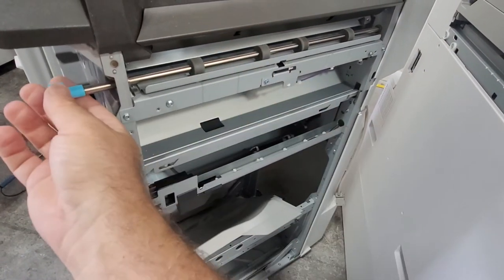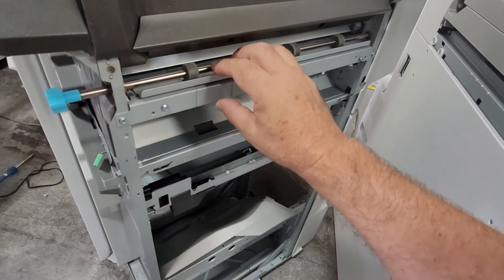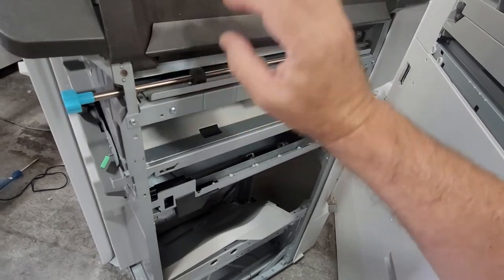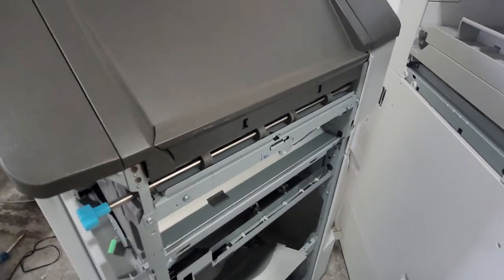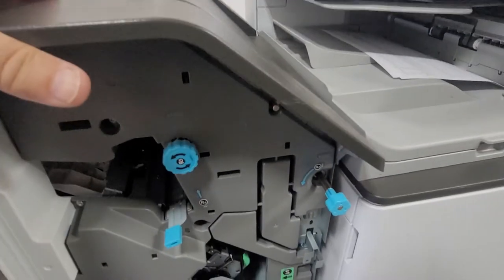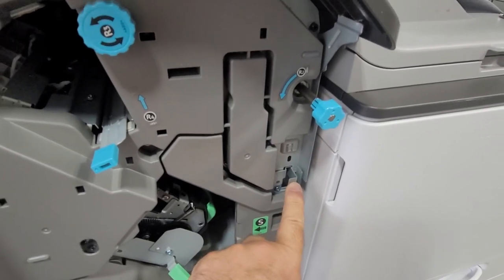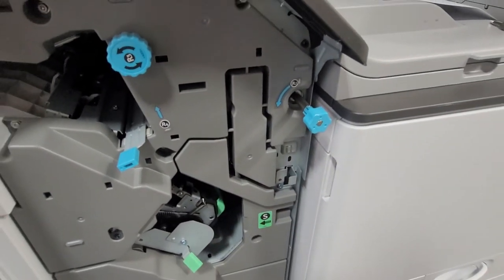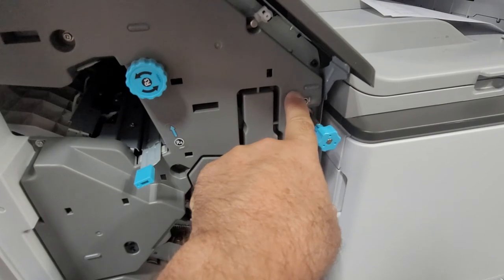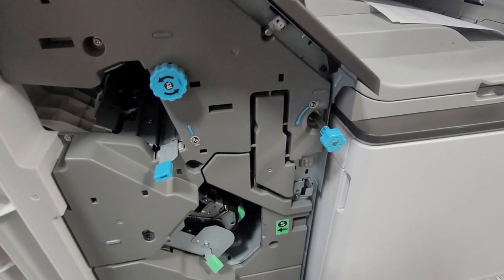This one is turning now. Usually the noise comes from the lower gear where the metal is touching. Close it, push it back, align with the hinges, and lock it up. That should take care of the noise or paper jamming going from the copier to the finisher. Thank you very much.